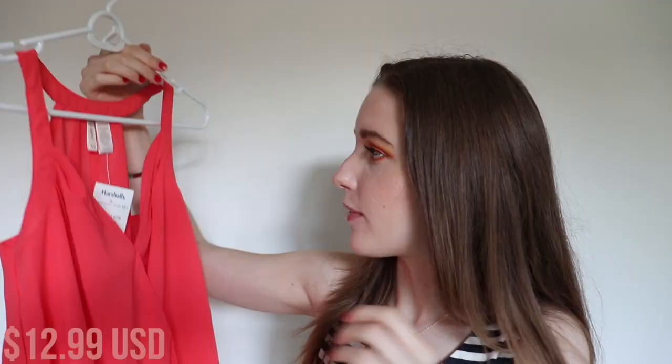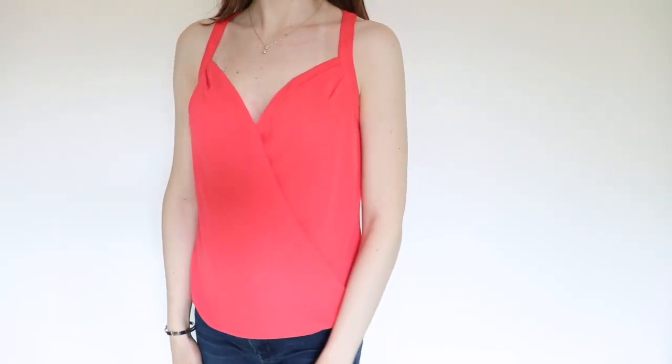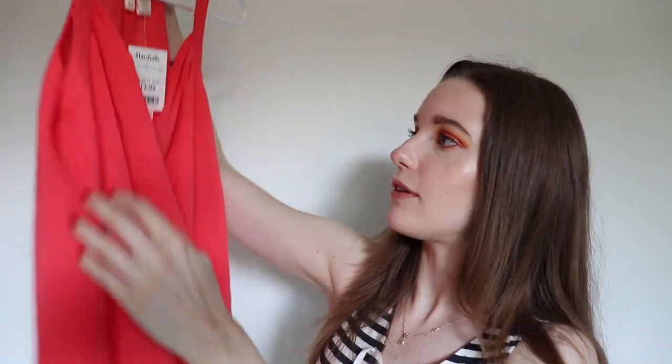The next two tops are very bright. The first is a coral-orange top by Japna — it hangs a little lower in the back and is scrunched in the front with a V-neck. It's very comfortable and it's going to look amazing when I get a better tan. I'm slightly tan right now but still pretty pale, and that tan line is very visible.